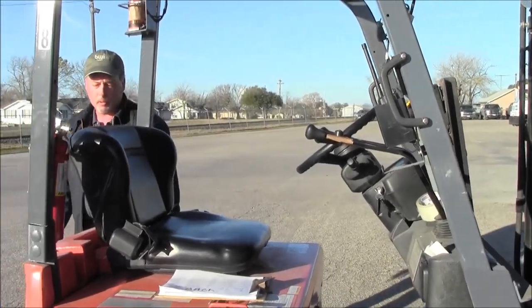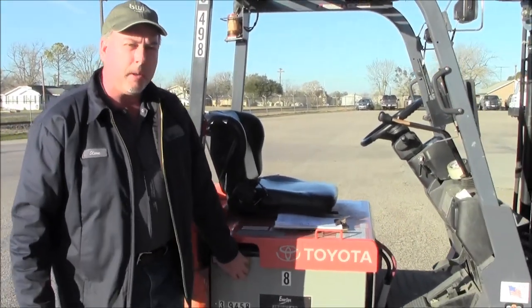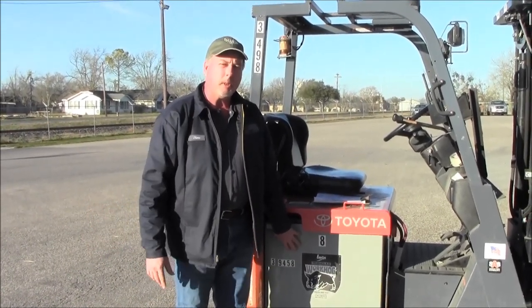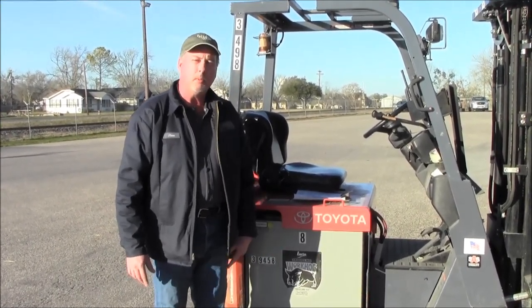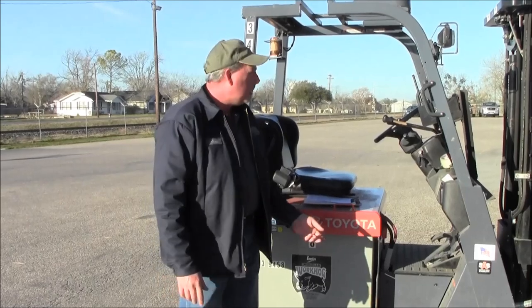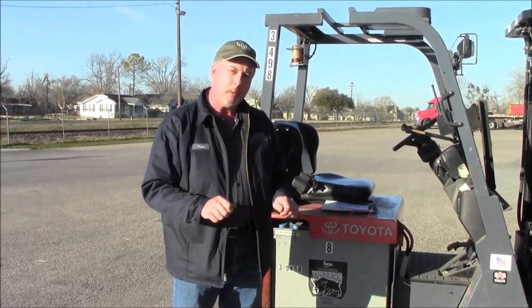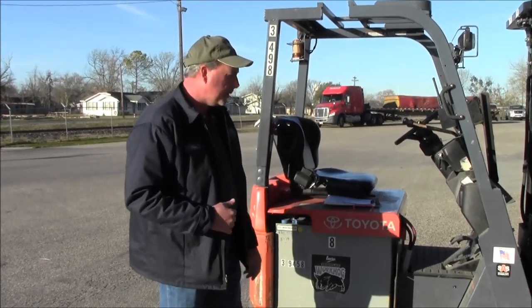Something else very important with these forklifts is your battery. These batteries are very expensive — you can get them to last five years, seven years; I've had them last up to nine years on a forklift. Keeping them clean is one of the most important things. Batteries can get greasy and corroded on top, and that all needs to be washed off. There's actually electricity that will flow on top of the battery if it's dirty and needs to be cleaned.